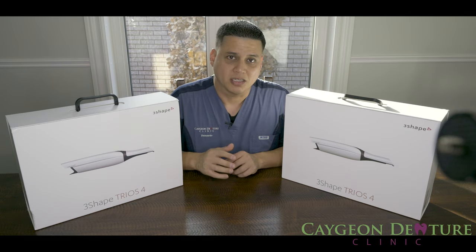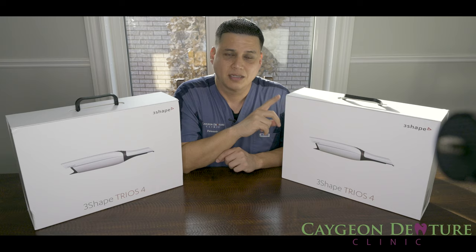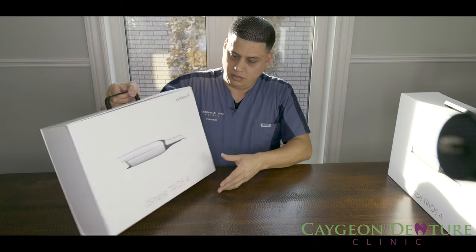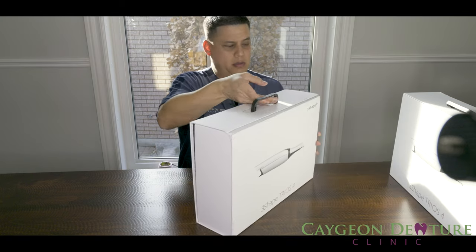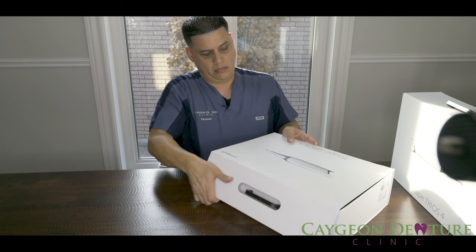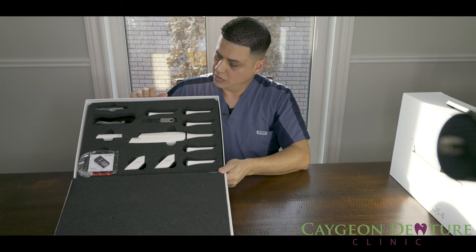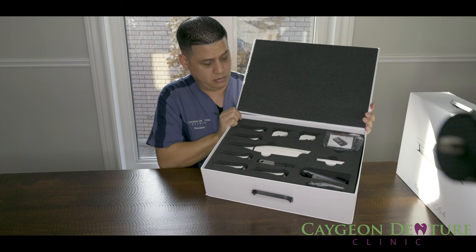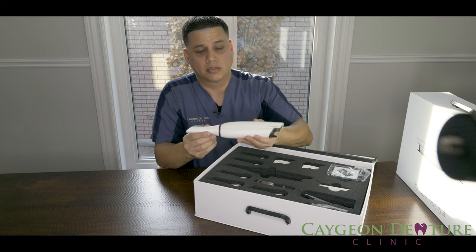I received two boxes: one with the main scanner and all the accessories, and the other one with the corded pod and wires. So let's open this one up. Here are the contents. We have the Trios 4.